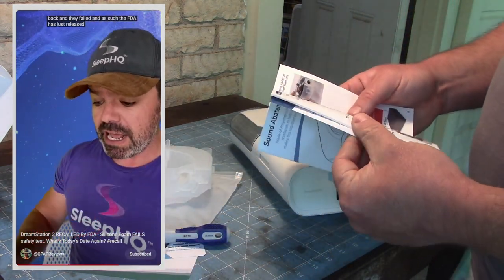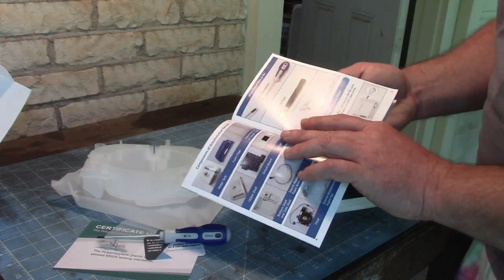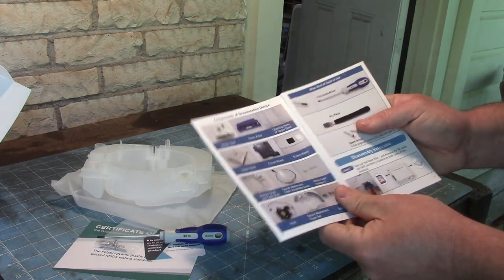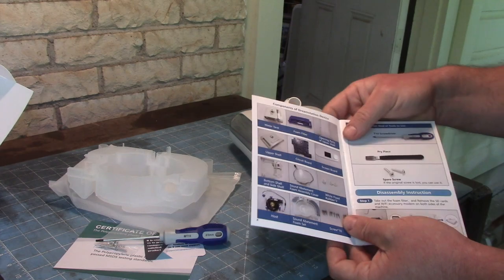The FDA released a statement saying Philips Respironics' DreamStation 2 recalled due to potential health risks. After that, I ran straight to my computer and ordered this thing, thinking that it was real — that the new foam had failed.